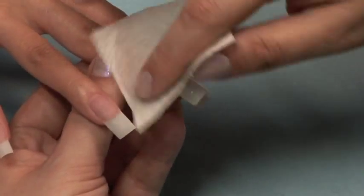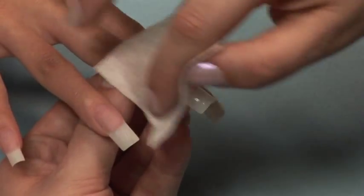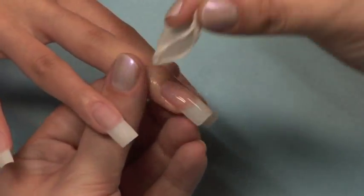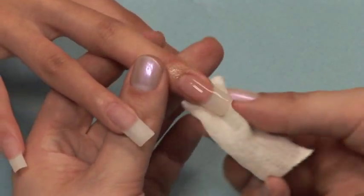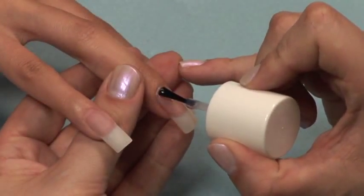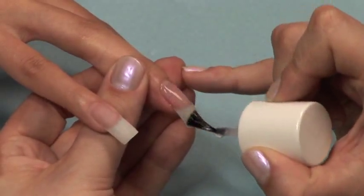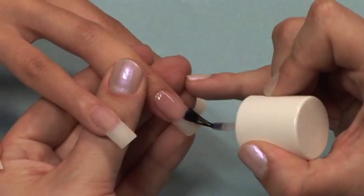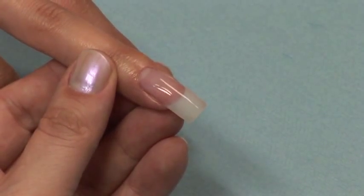Use the finishing wipe and lint-free pad to remove the sticky layer. If you have any flaws in your application, you can use a buffer block or file buffer to file them out. Finish with a coat of Star Nail capping sealer or Star Nail UV gel seal and some cuticle oil. For more information, visit the Star Nail website.